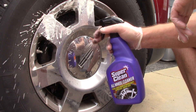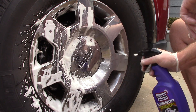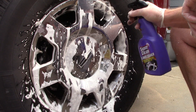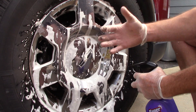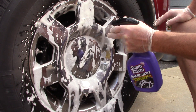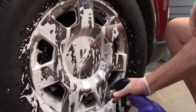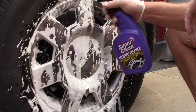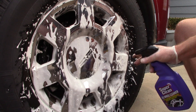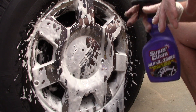Here we go — spraying the wheel now. It is foamy and streamlined — not a fan spray, more of a streamlined foam. It is running off the tire though; it's not the type of foam that sticks to the wheel. The smell is noticeable but not obnoxious — not making me want to hack, but it does feel like it has some cutting power to it.